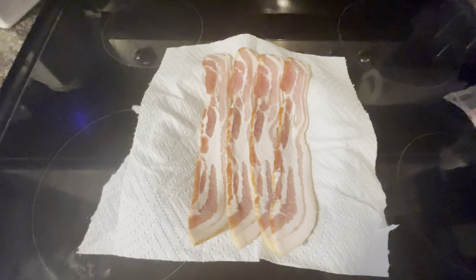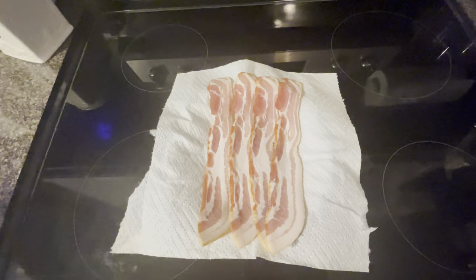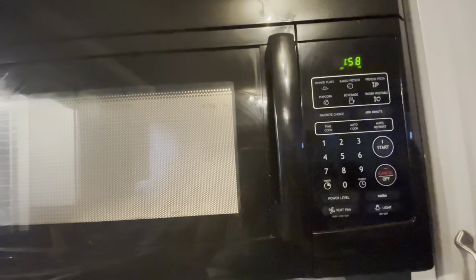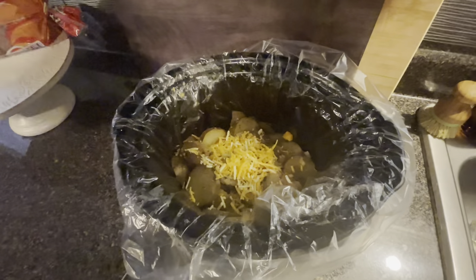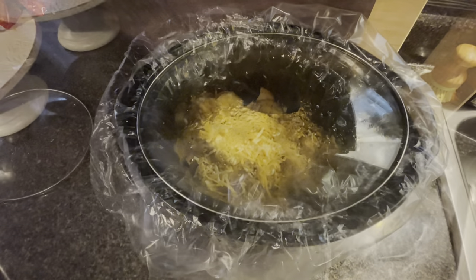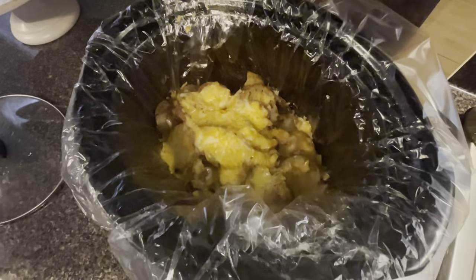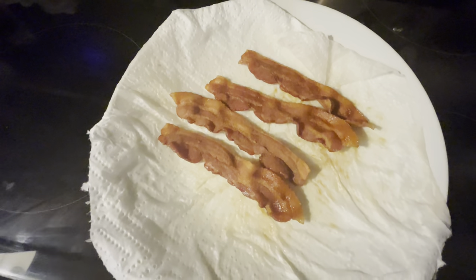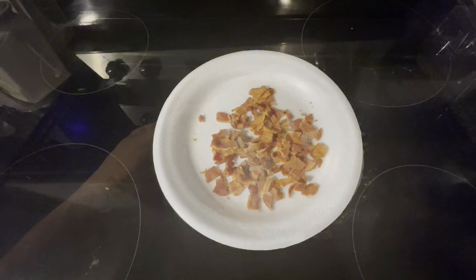Now it's time to cook your bacon. I was going to cook it in my oven, but I'm cleaning my oven so I decided to put it in the microwave. I started out with a foam paper plate and it didn't work, so use a regular paper plate or a regular plate. While the bacon is going, I'm putting my cheese in because I love cheese — I'm cutting the crock pot off and letting the cheese melt. The bacon in the microwave took approximately two minutes, then I kept adding 30 seconds afterwards. Then I chopped it up and that's it.